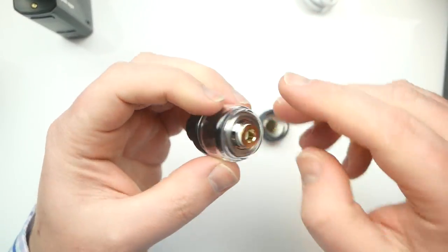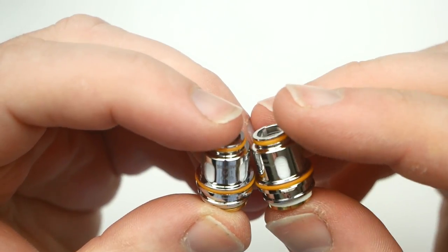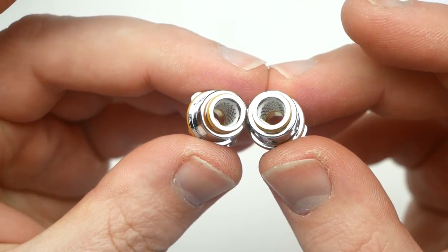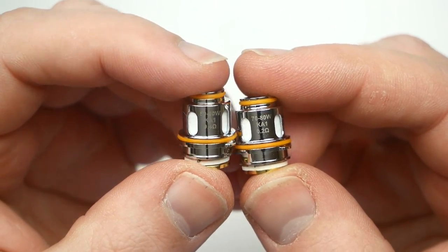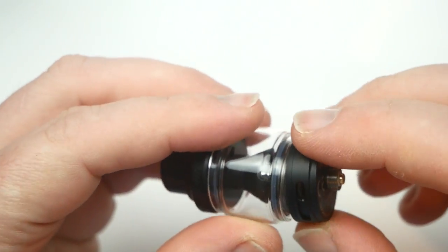It comes with a 0.4 ohm coil at 50 to 60 watts and a 0.2 ohm coil at 70 to 80 watts - both mesh coils. These can also be used in the Zeus Z sub-ohm tank as well. You put it in there and line up those little notches into those notches so it fits in flush.